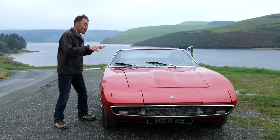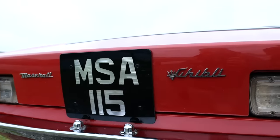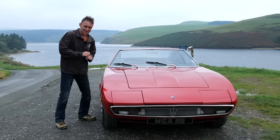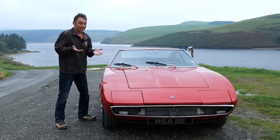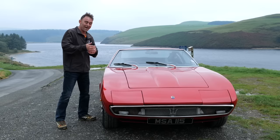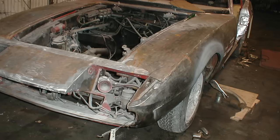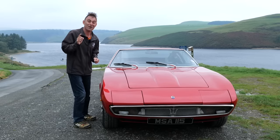Originally this car came with a 4.7-litre Maserati V8, but at some point that went pop and was replaced by a less powerful 4.2-litre Indy V8, which is what was in it when the owner bought it in 2000. Unfortunately that also went bang, and over the years he tried in vain to find a replacement Maserati 4.7 or 4.9-litre V8 — a fruitless task. So he came to the conclusion to electrify it, and that's why he came to see us.